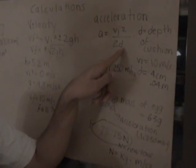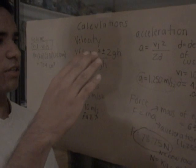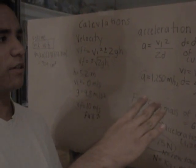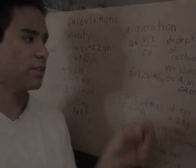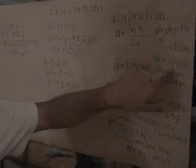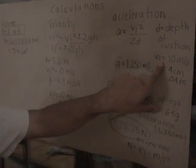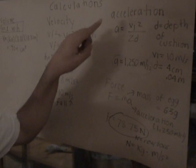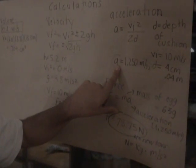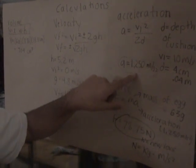Acceleration equals velocity initial squared over 2d, where d is the depth of the cushion. The cushion is the newspaper between the egg and the ground. Velocity initial becomes 10, because the velocity final of the fall becomes the velocity initial of the impact on the ground. When you solve for that, you get 1,250 meters per second squared for acceleration.